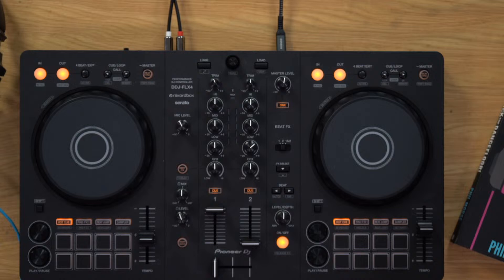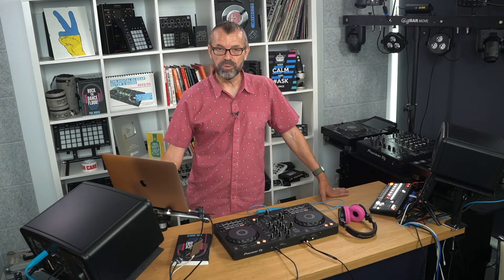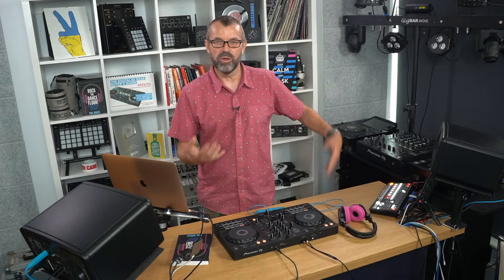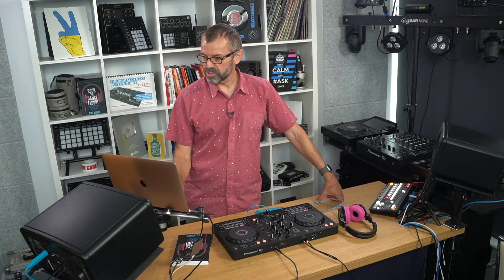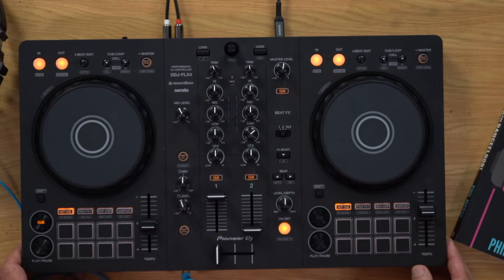Daryl on YouTube thanks the crew and says he's still using his DDJ-SB3 and is not ashamed — neither should he be. The show inspired his confidence; it's not about the equipment but about how you use it. Big Fish Little Boat, an old school vinyl drum and bass DJ from decades ago, recently picked up a Flex 4 and is having loads of fun, enjoying being in the mix again.